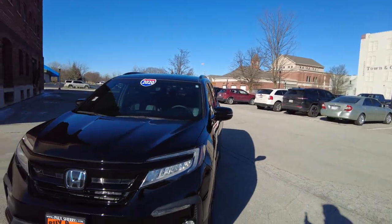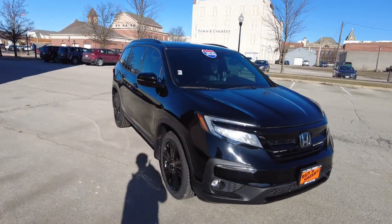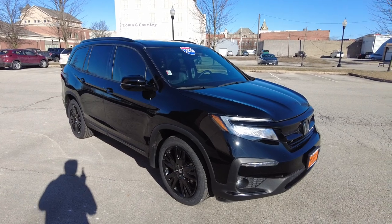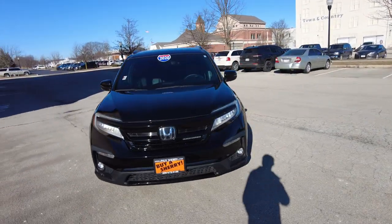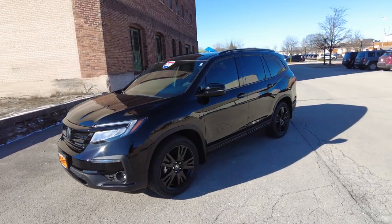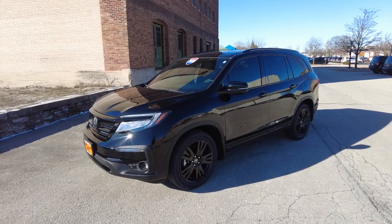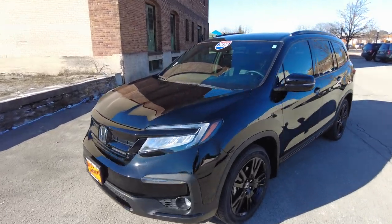Hey everyone, Mike Sherry here with Paul Sherry Used Cars. Today, I'm out test driving and reviewing this 2020 Honda Pilot — a third-row Honda Pilot. It's in the black crystal paint, the black edition, so you're going to get black trim pieces and blacked-out wheels. It really looks good, drives out really well, has under 56,000 miles, and is all-wheel drive. Let's go ahead and start out the review.